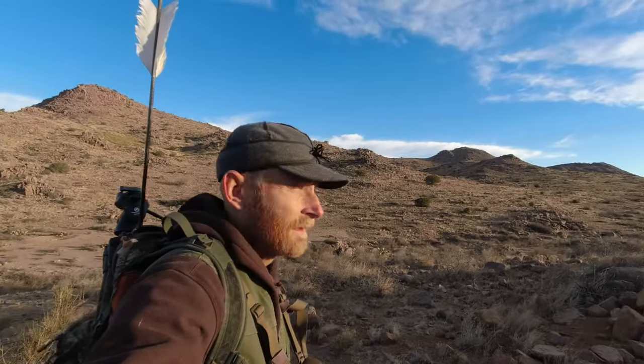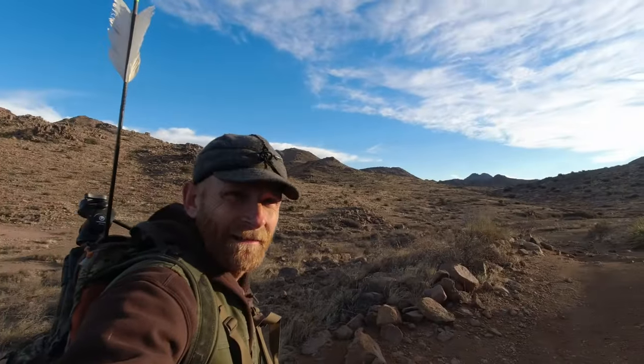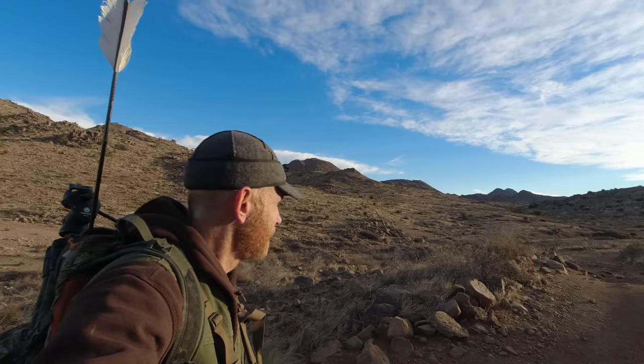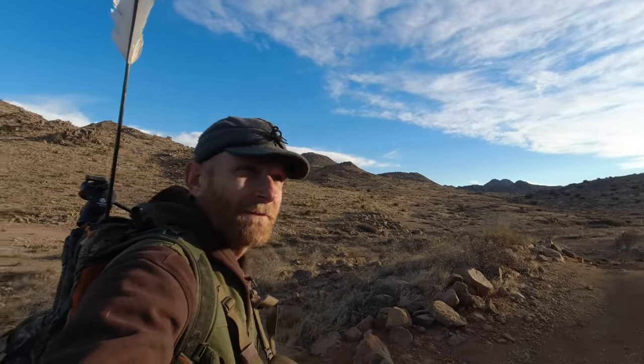It was negative two at my house yesterday, so I decided to come down here to Poncho Via — old stomping grounds — to try out these bird point things. There are usually some quail around here. I'm just going to call and work my way up and see if we can find some.